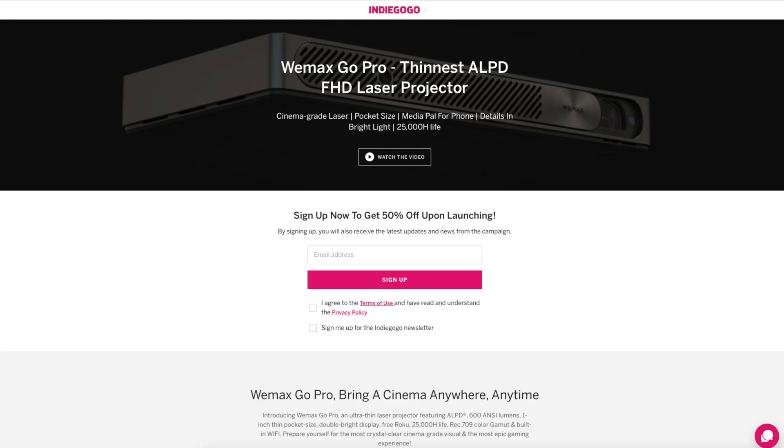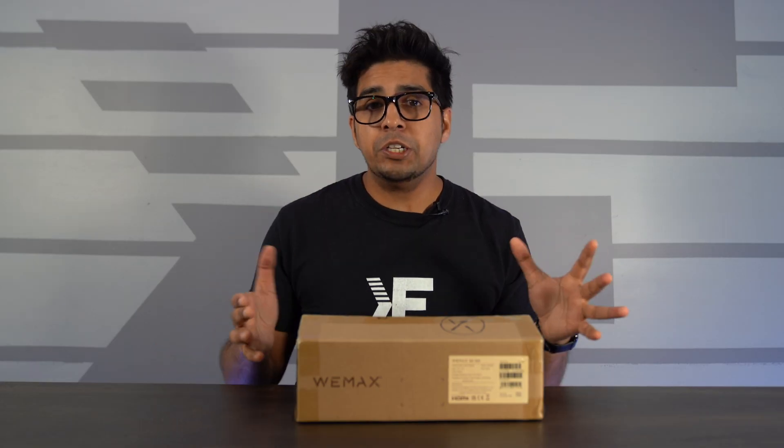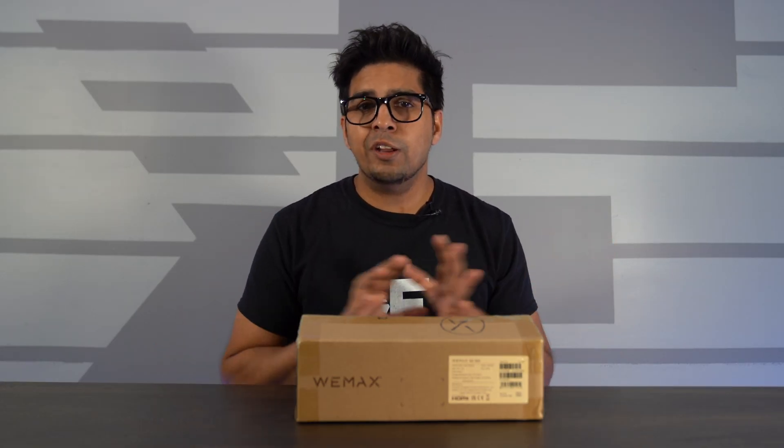They're currently launching on Indiegogo, so you can go and learn more about them in the description below. So let's go ahead and unbox it and see what's inside.